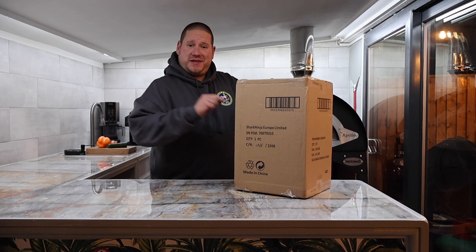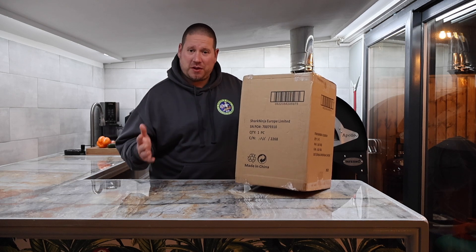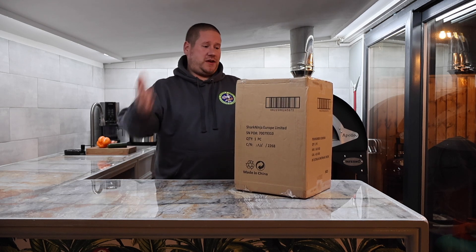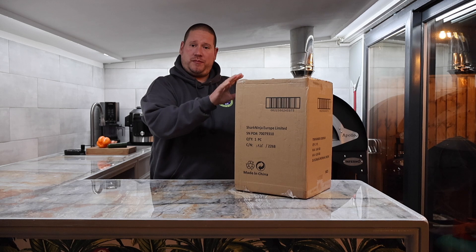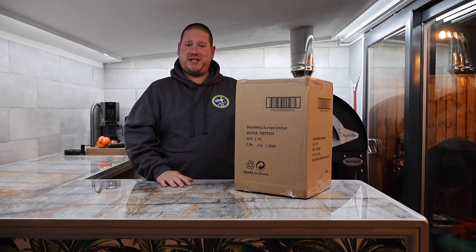Are you interested in buying yourself a set of the Ninja Stay Sharp knives? Well, I'm here to give my professional opinion as a chef about these knives. I've bought a set and we're going to get them unboxed and we're going to review them. Let's jump straight into this.